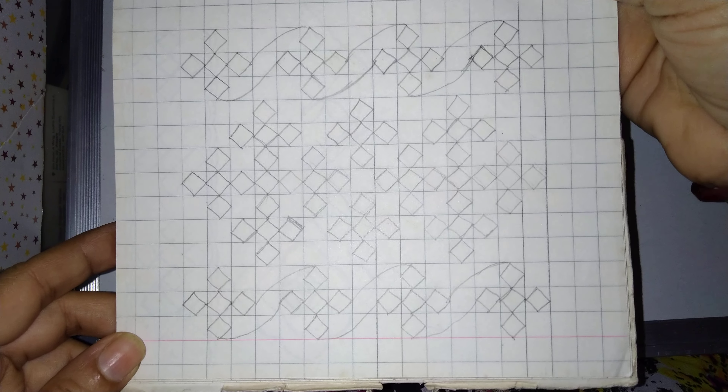If we want a big border on a Sari, we can make this design. If you like it, share, comment and subscribe to my channel. Thank you for watching.